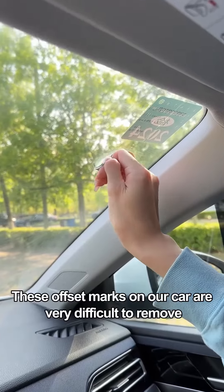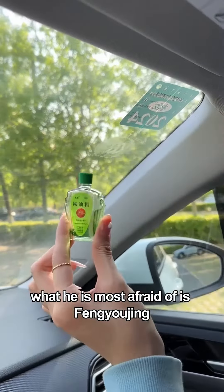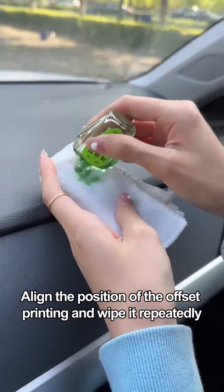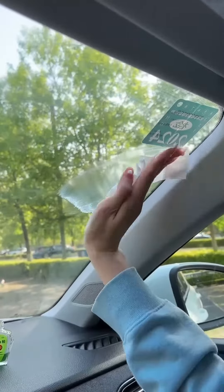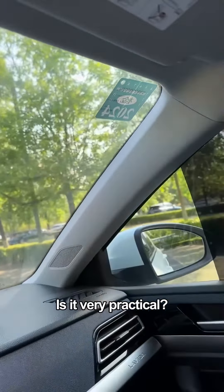At last, these offset marks on our car are very difficult to remove. In fact, what they are most afraid of is essential oil. Drip the essential oil on a rag, align it to the position of the offset mark, and wipe repeatedly. Look — was it easily removed? Is it very practical?